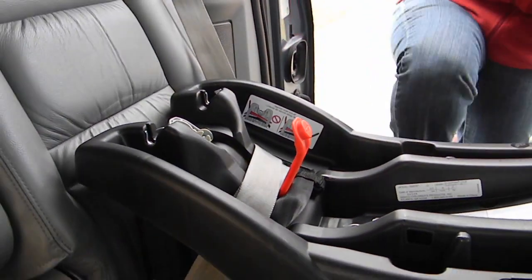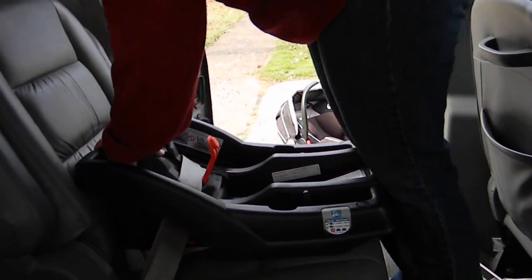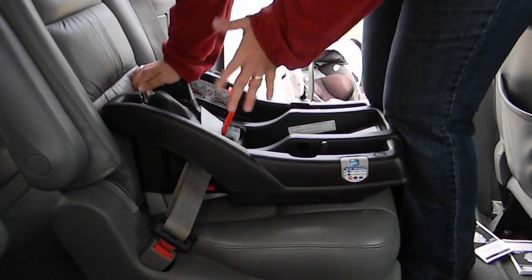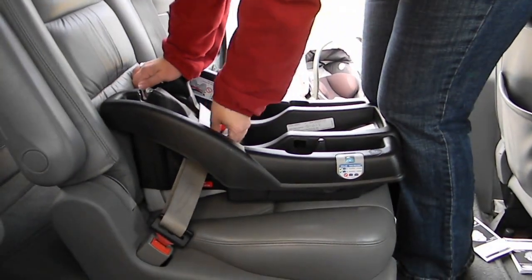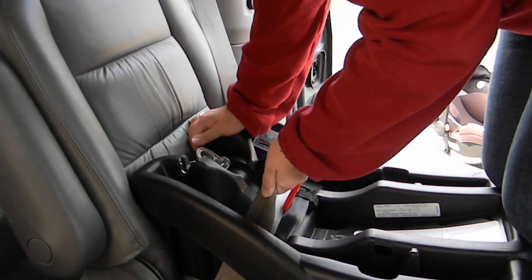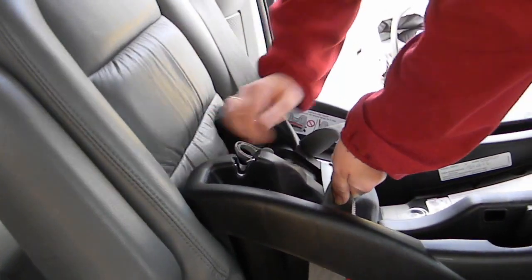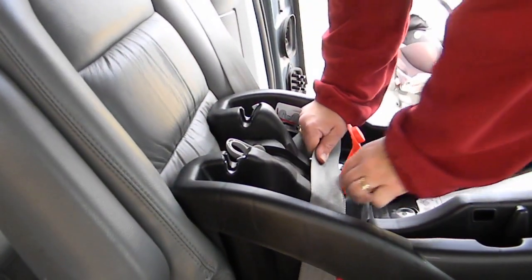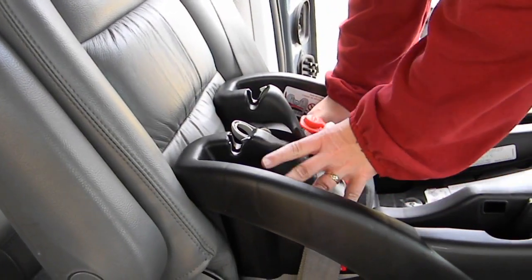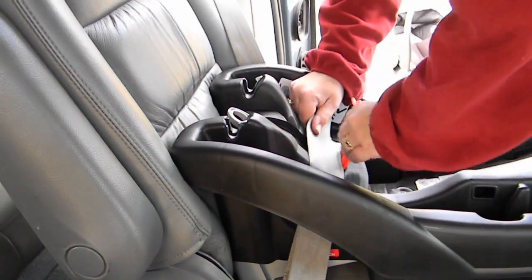Now I'm going to climb in. I'm going to use my knees to press the base back into the vehicle seat, and then use one of my free hands to apply some downward pressure. I'm going to grab just the shoulder belt portion and pull it really tight — trying to get all the slack out of the lap belt portion. Once it's snug, I'm going to fold this under and lock both portions of the lap and shoulder belt under the lock-off.